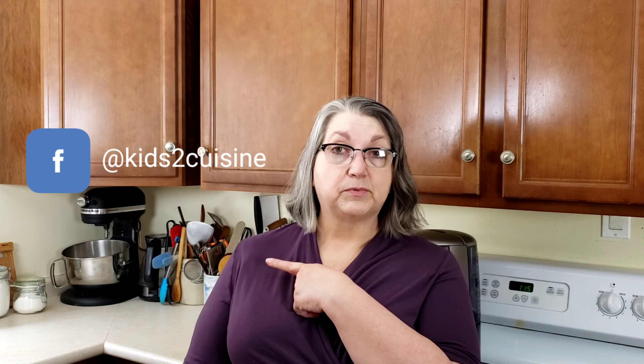If this recipe interested you, please tap like or subscribe to my YouTube channel. You can also follow me on Facebook or Twitter, or you can leave a comment below. Kids to Cuisine uploads videos every Monday and Thursday.